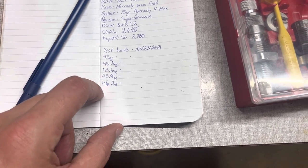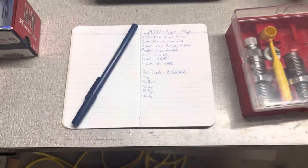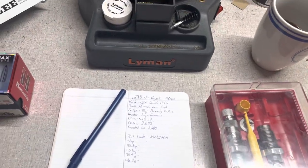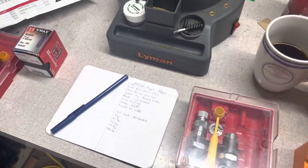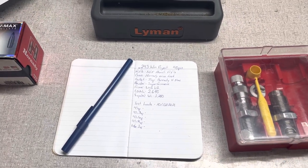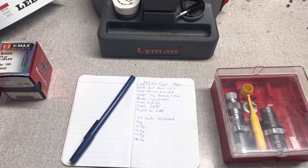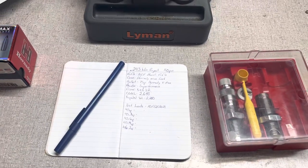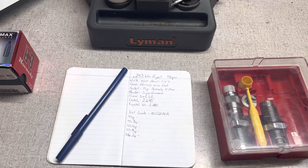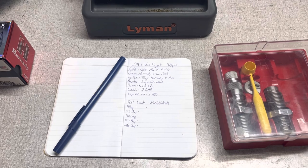We'll load five three-shot groups starting at 45 grains and going up to see what we get. Three-shot groups aren't five or ten shot groups, but they'll at least give you an indication of whether the bullet, powder, and rifle combination are jiving with each other. Three-shot groups are good for performing some initial analysis and then coming back to load up more later.